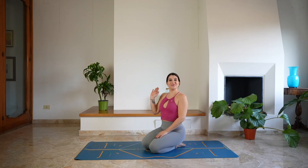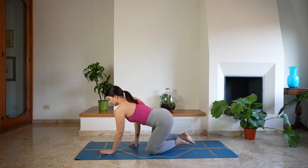Hi everyone! Welcome back to my channel and welcome today to this beginner yoga series.